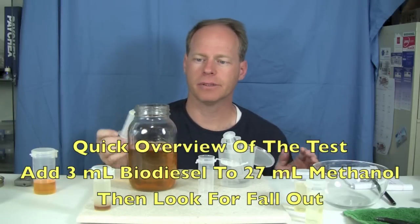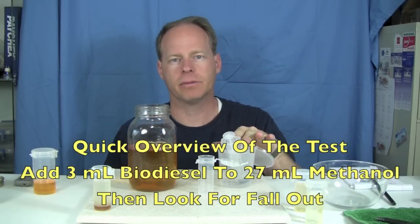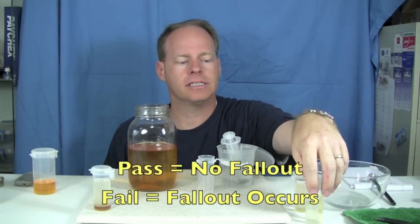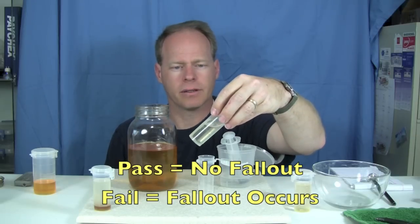To do the 3-2-7 test is real simple. We're going to take three milliliters of biodiesel that we want to test and 27 milliliters of methanol. We put it in this vial, we shake it a little bit, and then we look to see if there's any fallout. This is an example of a batch that had perfect reaction.